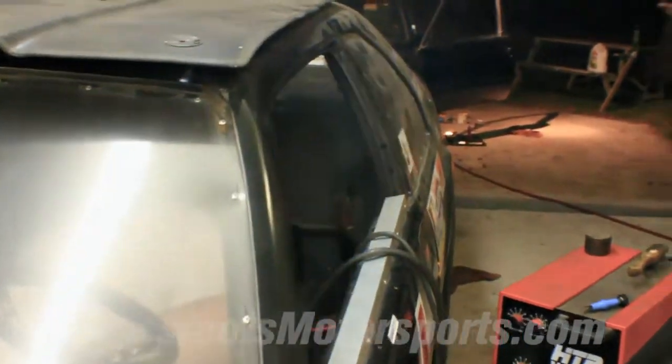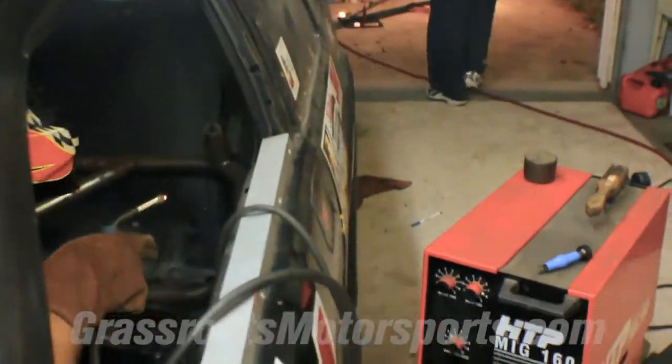Not really a job for a beginner, but it can be done. We're using a big machine — it's an HTP 220-volt machine. It's been a good welder for us and we'll get it done.